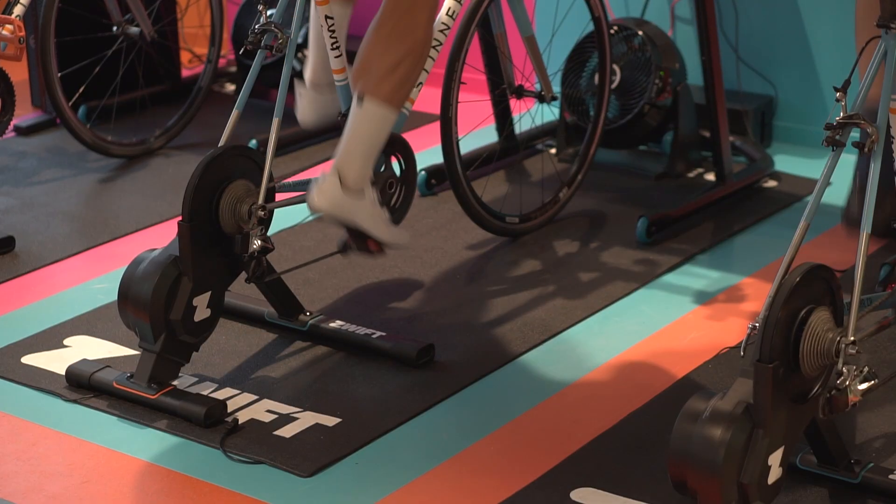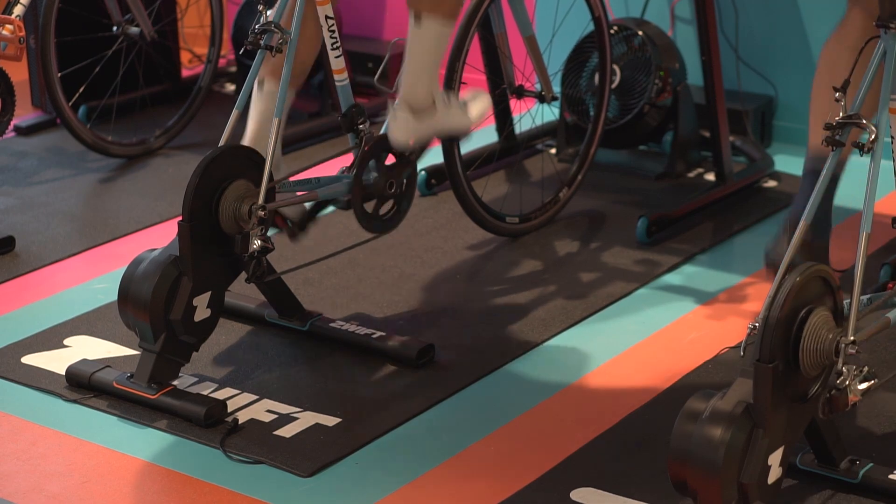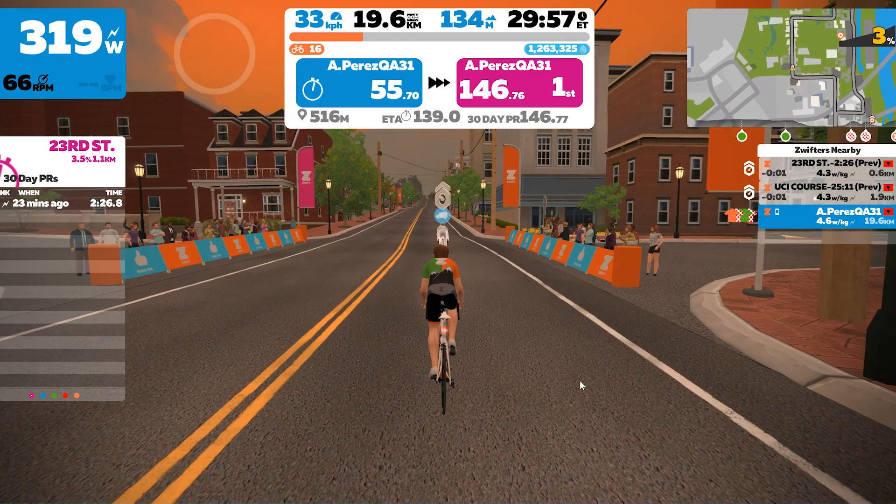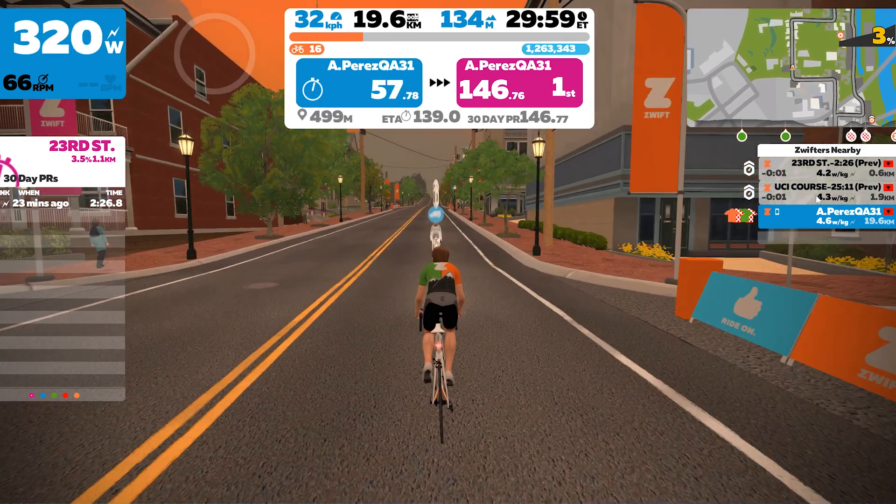So briefly, what's a smart trainer? It is a device that connects to your bike that has two-way communication between an online software game like Zwift and you. So it controls the resistance to mimic the hills, uphills, downhills, and drafts of a virtual environment like Zwift, or to follow along on a power-based workout. And it goes the other way, measuring your power to drive your avatar or drive those workouts.